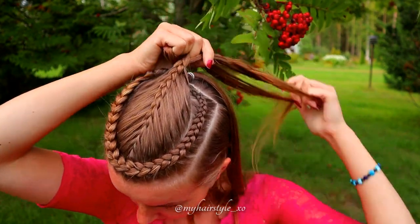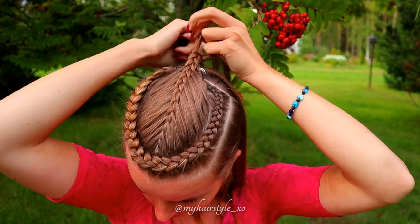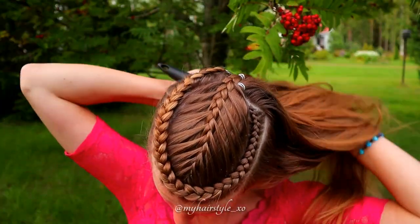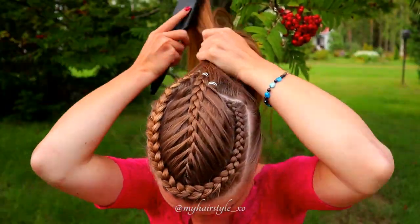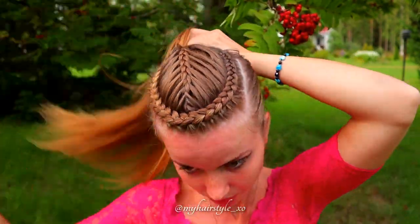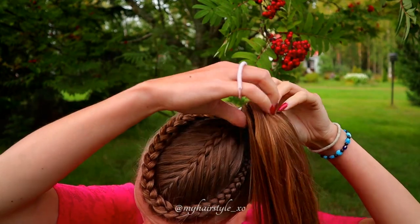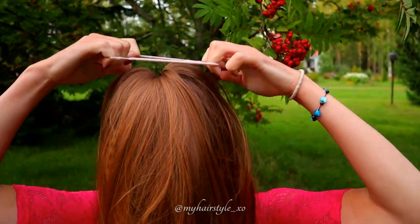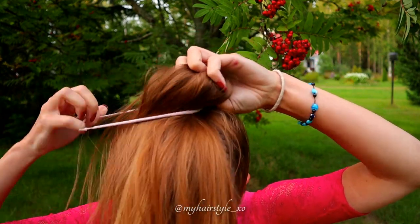Continue the braid so that it will reach easily to the updo. Next, press all of your hair up into a ponytail. Then I create the bun — spread the hair around the ponytail and secure the shape with a bubble.